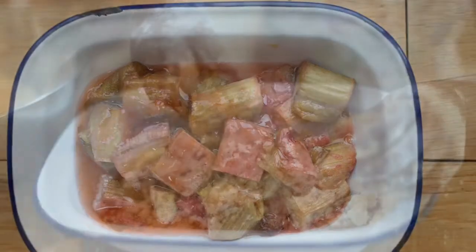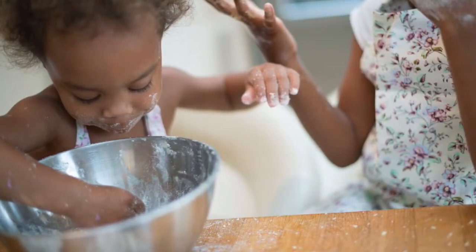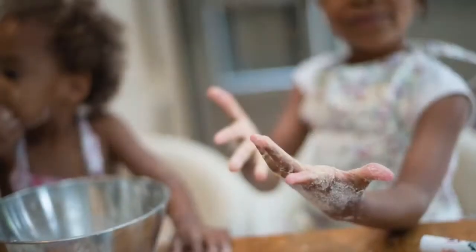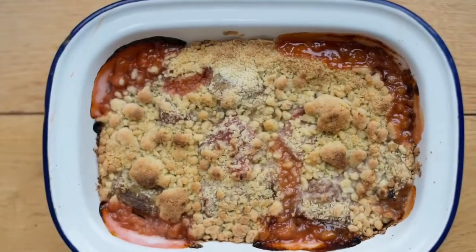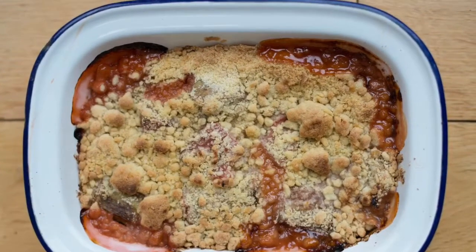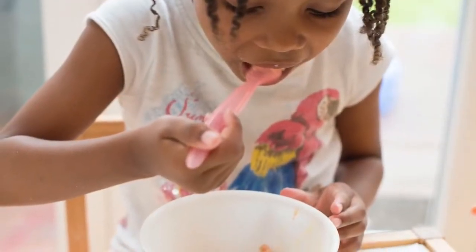Then sprinkle the crumble on top of the rhubarb. It might be messy but it's very fun. And you can eat it and lick your hands if you want because they might be very messy, and it's very yummy.